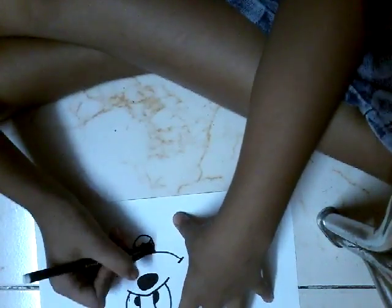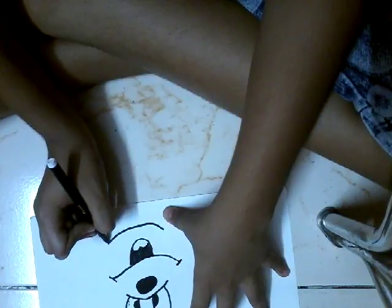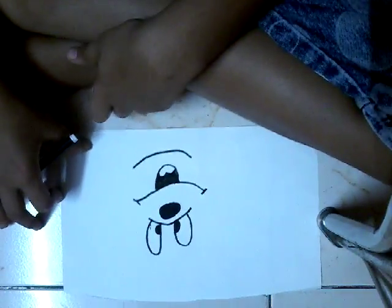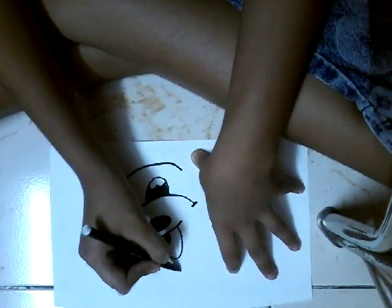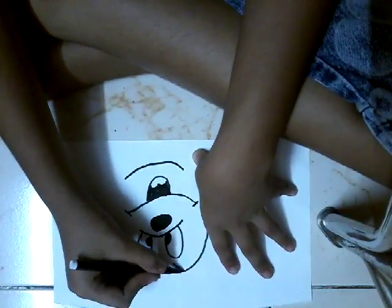His tongue is made, his mouth is made, his face surface is almost made. We're almost going to finish Mickey — we make a big round like this.